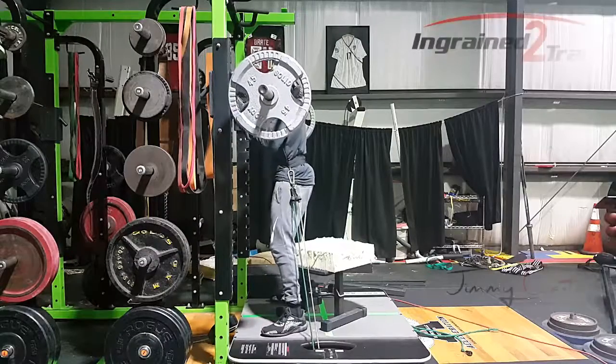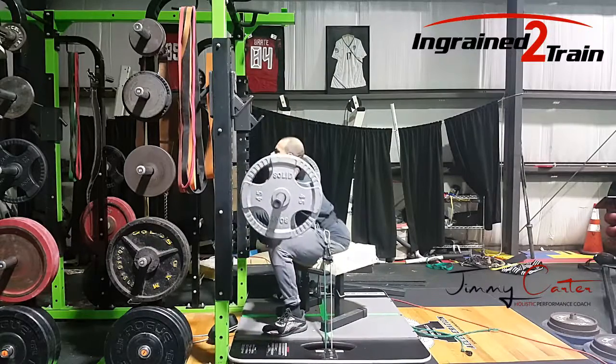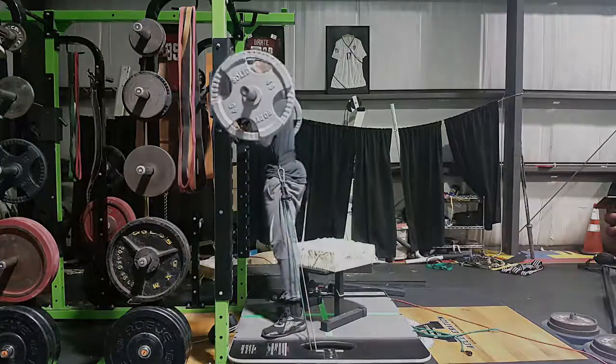And it was a big difference — more glute activation, more hamstring activation, more core activation. I really had to explode to get off the box. I really liked it. I'm going to utilize it some more and see how it goes.